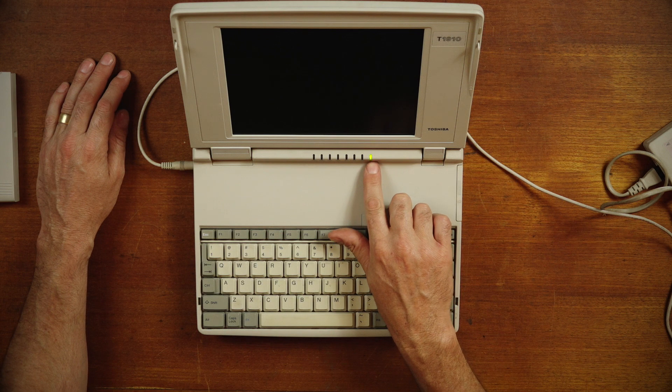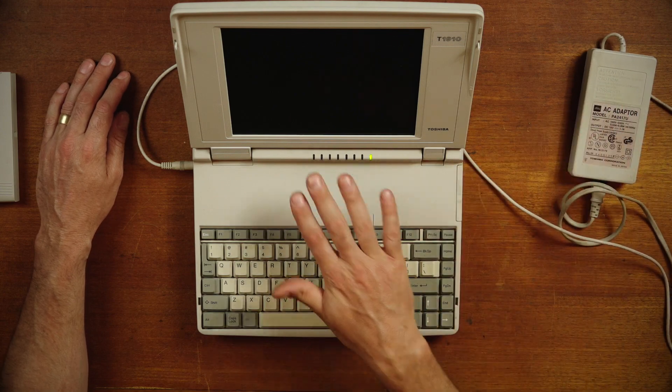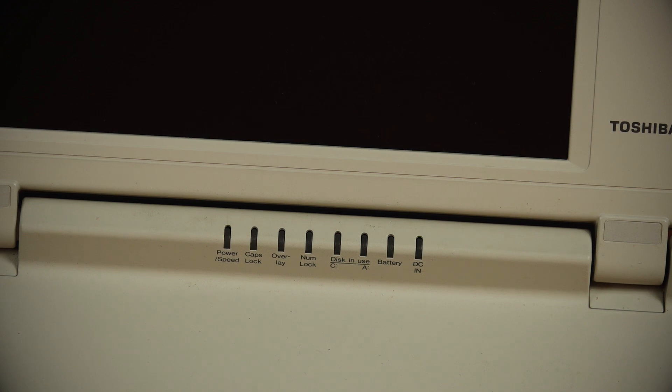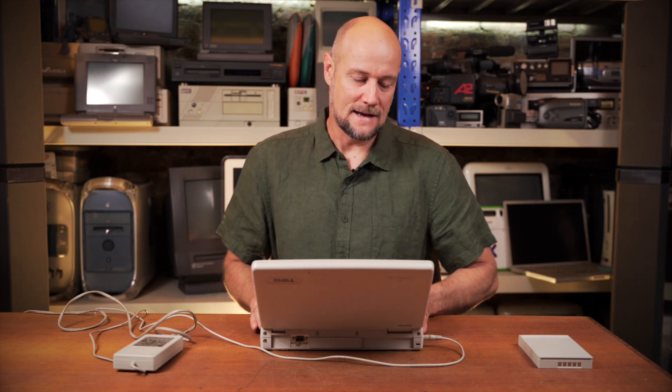We've got our power connected and we can see that this light that says DC in is on, so we know the power supply is working and it's getting power to the machine. But when we push the power button, the power light comes on for a second and then the DC light just sits there flashing — so it's registered some sort of error. I've done a bit of Google research and that is telling me there is something wrong with the power circuit inside the laptop. Apparently it's a common problem with these Toshiba era laptops — the capacitors in the power circuits go bad. Hopefully that's what's wrong with this one; we can swap out some caps and get this thing booting.